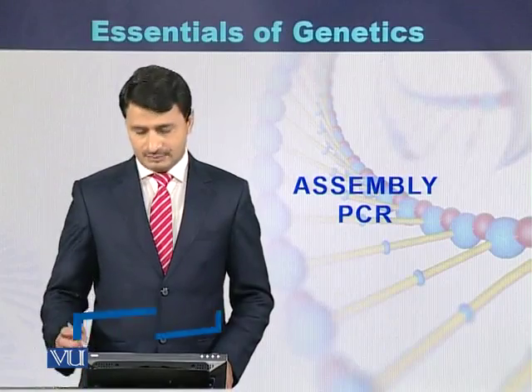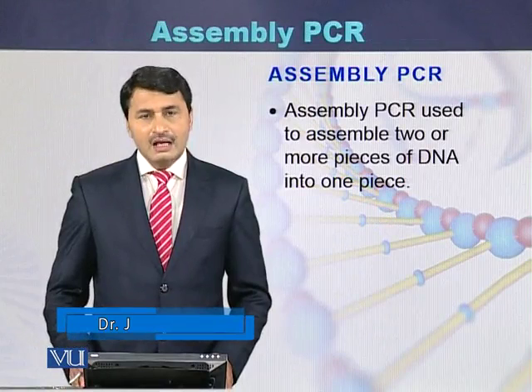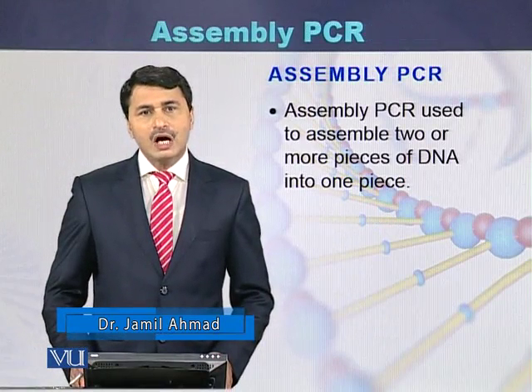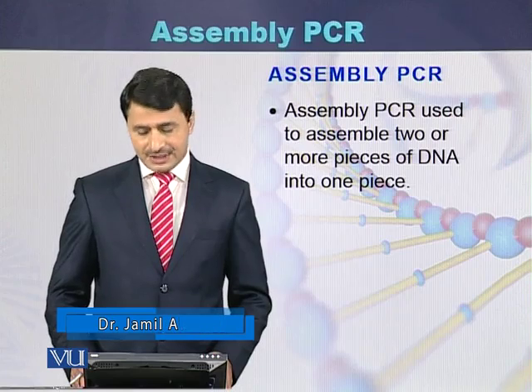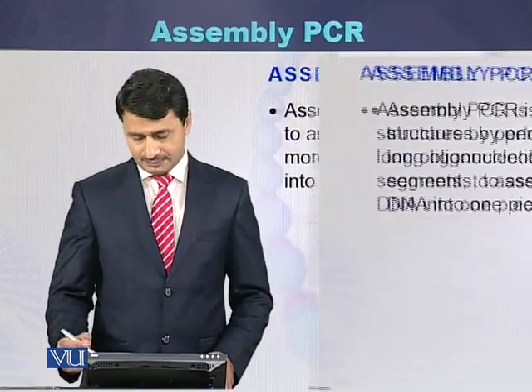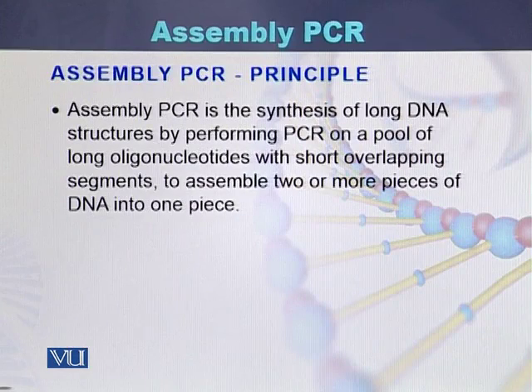Assembly PCR is used to assemble two or more pieces of DNA into a single piece of DNA. The principle behind assembly PCR is the synthesis of long DNA structures by performing PCR on a pool of long oligonucleotides with short overlapping segments.